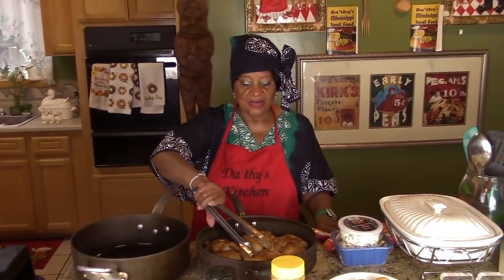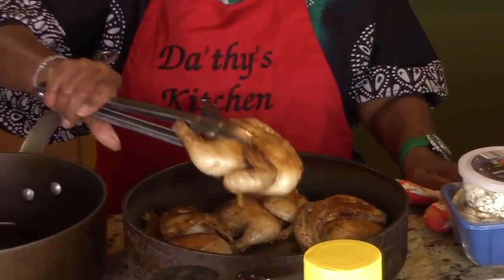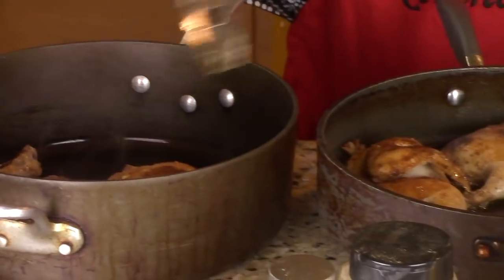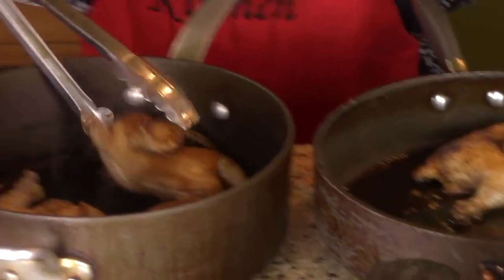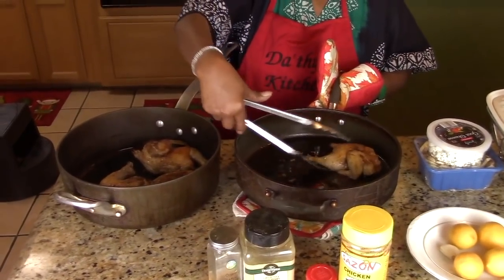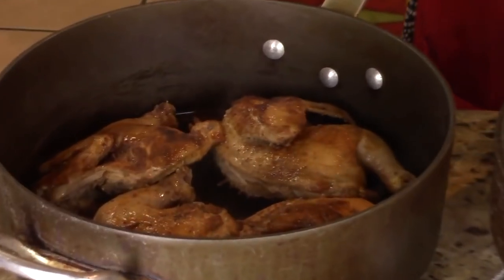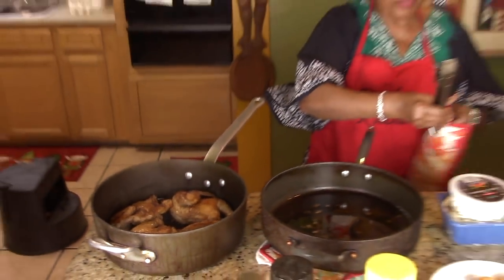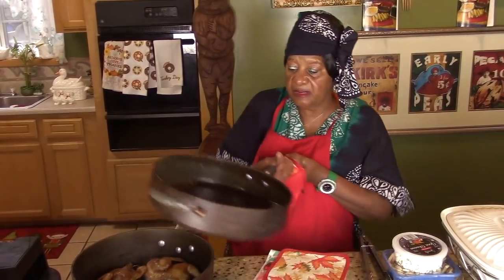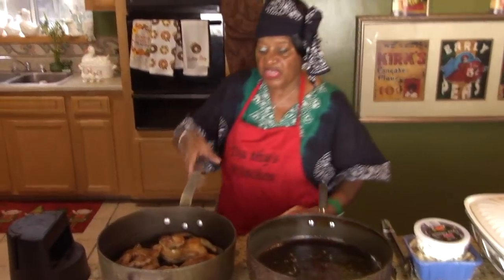Welcome back. Now you see I browned them — because you want a crust on your birds. These are the Cornish hens you see in the market. There are many ways you can cook them; you don't have to cook them just one way, and this is the second way I'm showing you. We've got a crust on them, so we're going to put them in the oven for one hour at 350 degrees to make sure they're completely cooked.